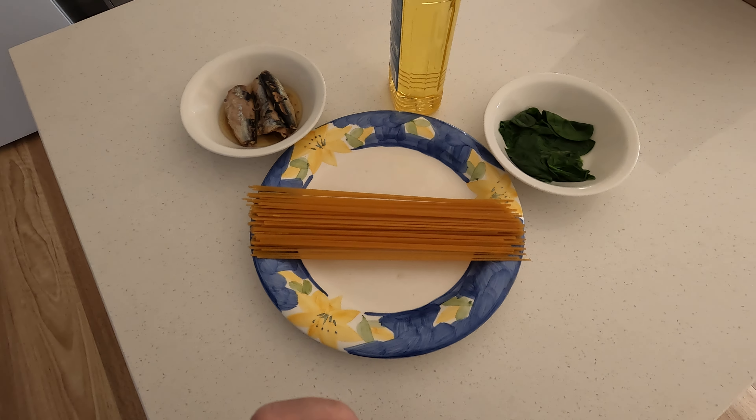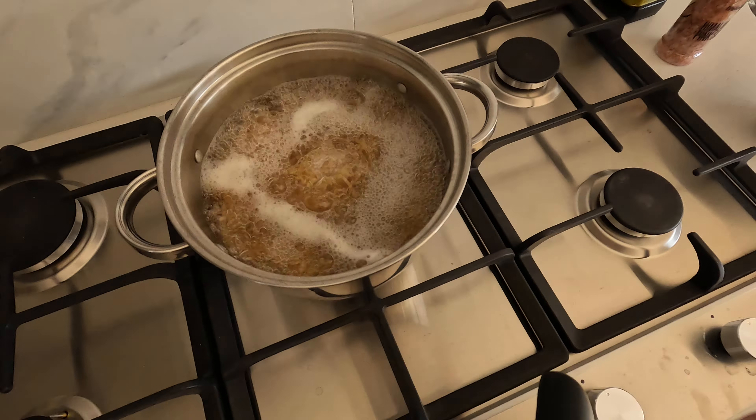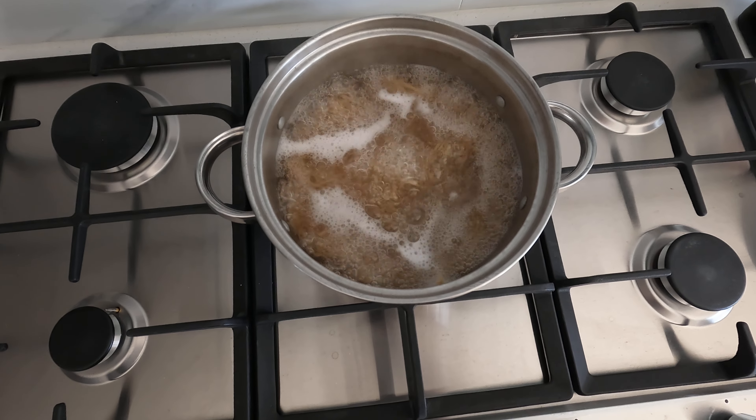Obviously there are some camera tricks of course — we're going to look at the dish. There it is. Boil the water, nine minutes, spaghetti goes in al dente, and then there we have it.